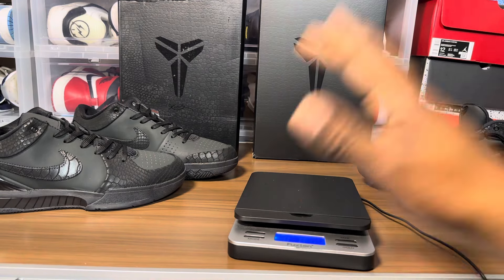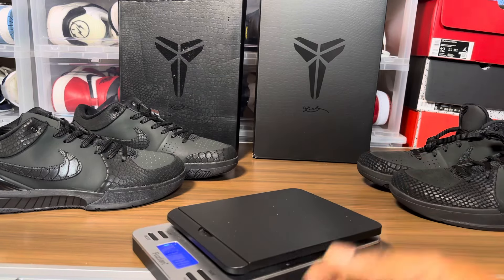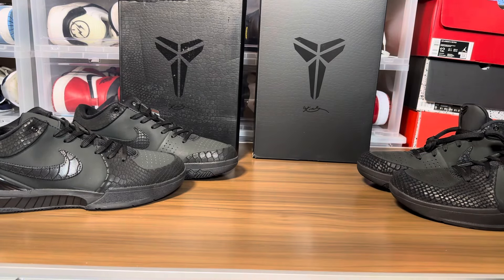One pound — probably one of the shortest real versus fake reviews I've ever done. I'm so disappointed in this shoe.